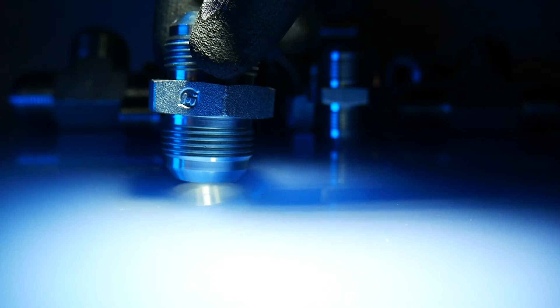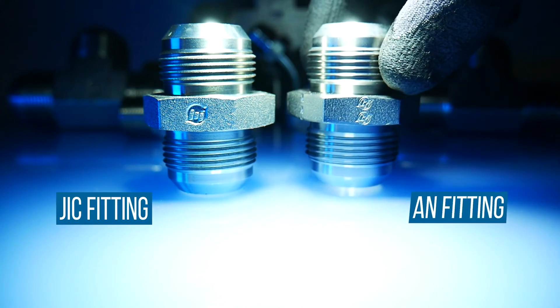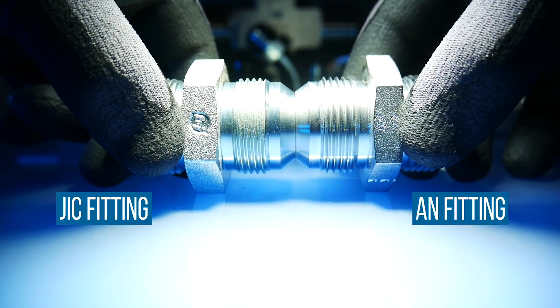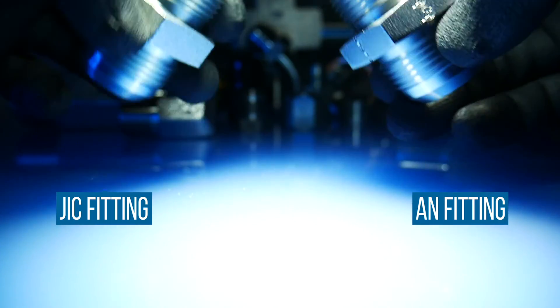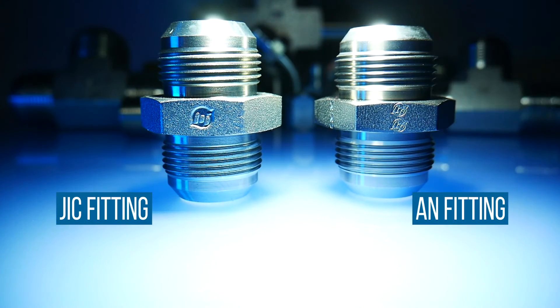JIC fittings are also commonly confused with AN Army-Navy fittings. The two are dimensionally identical. The AN military standard calls for tighter tolerances and defines all fitting types, where the JIC uses AN specifications as a baseline for their own standards and covers fewer sizes. For these reasons, JIC and AN fittings are not functionally interchangeable, and care needs to be taken to properly identify your connection to create a safe and leak-resistant seal.